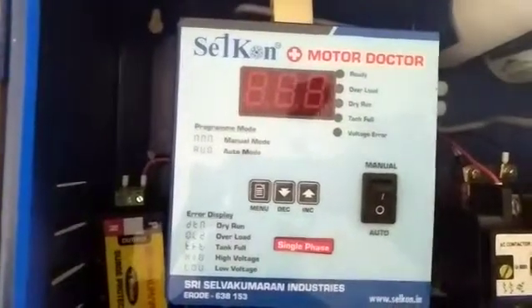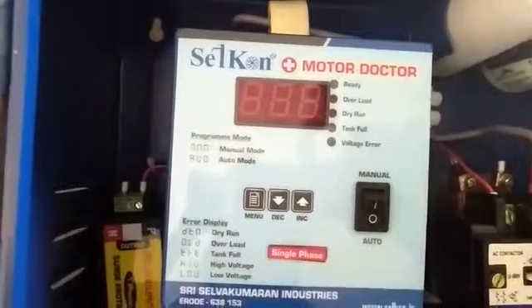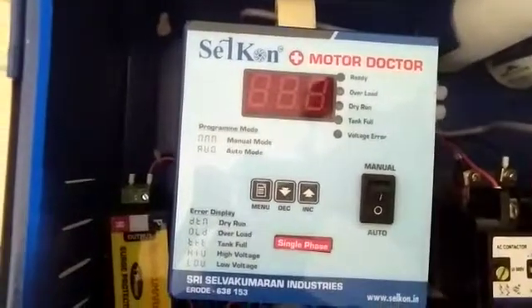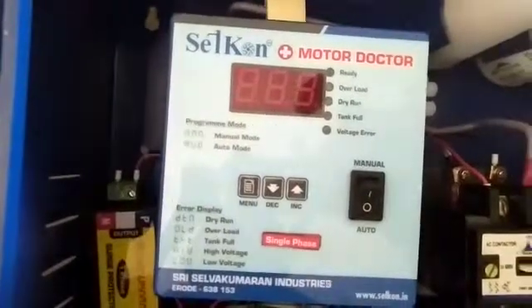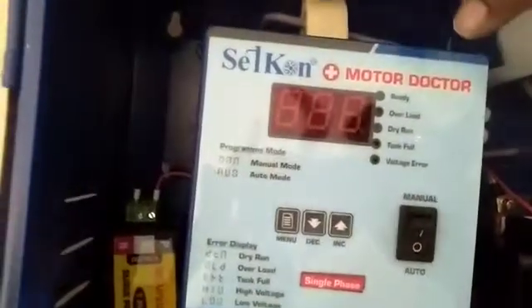Hi Farmers, this is Selvokumaran Industries, E-Road, Tamil Nadu. This is a small explanation video on how to operate your motor in a fully automatic water tank controller mode. This is Selkan Motor Doctor.